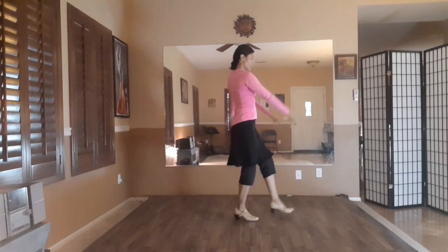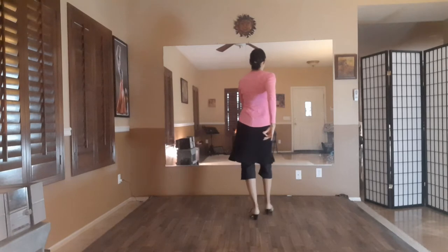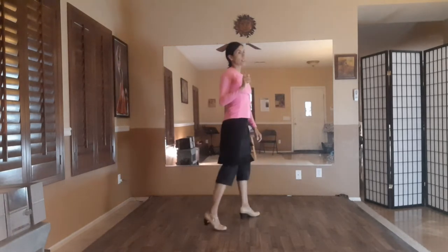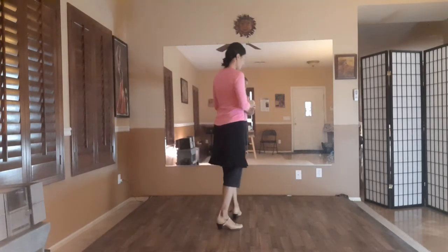Twelve and one, two, three, four. Twelve and one, two, three, four. On six, I'm doing triplets. Six, seven, eight, nine, ten, eleven, twelve, triplet.